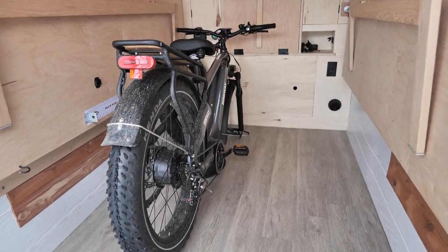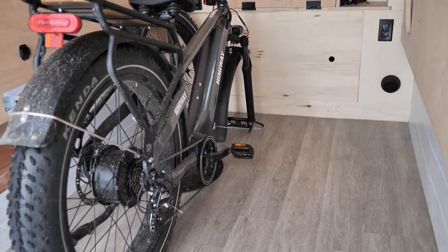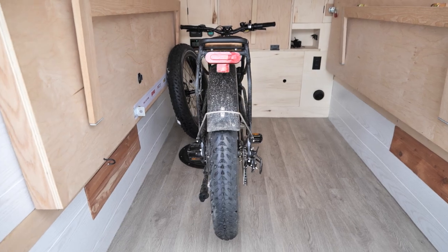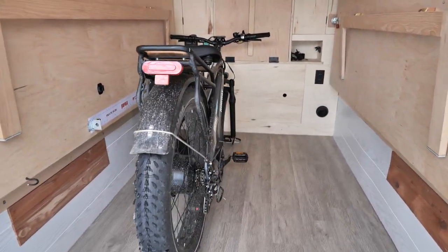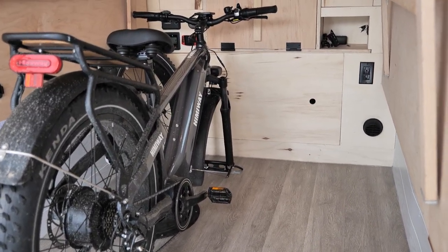In this video I'm going to show you how I made my own rack carrier system for my e-bike — my fat tire e-bike. Something that's sleek, something that's DIY, something that's easy and cheap, but most importantly something that is going to keep the bike secure during travels in my cargo trailer camper conversion.